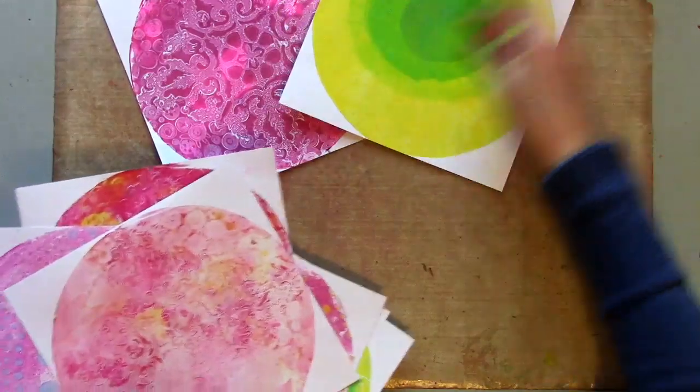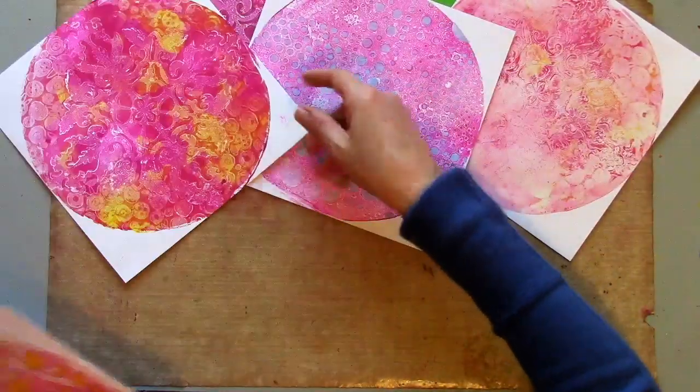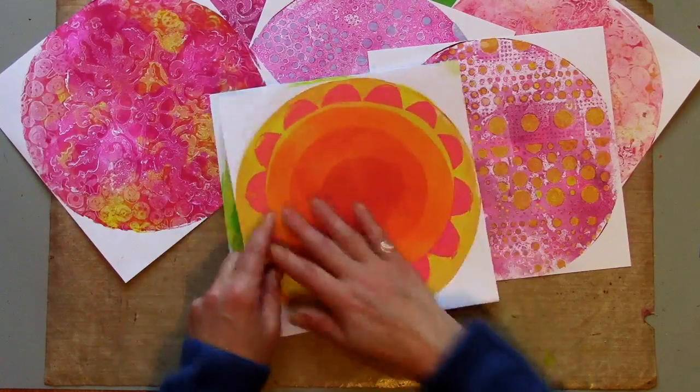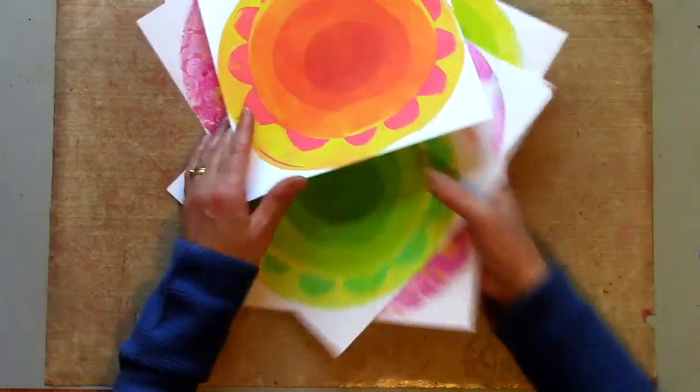So here are the prints I made in the first video. If you remember, using a whole variety of techniques just because I wanted to play with the circle. I'm going to play with this one today and finish it and turn it into an art journal page.